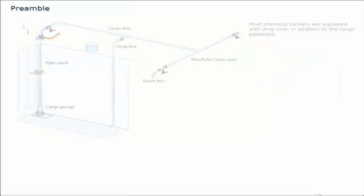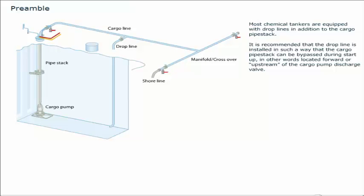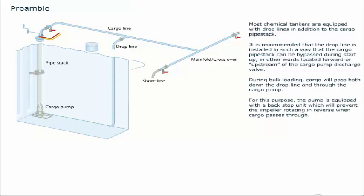Most chemical tankers are equipped with drop lines in addition to the cargo pipe stack. It is recommended that the drop line is installed in such a way that the cargo pipe stack can be bypassed during start-up, in other words located forward or upstream of the cargo pump discharge valve. During bulk loading cargo will pass both down the drop line and through the cargo pump. For this purpose the pump is equipped with a back stop unit which will prevent the impeller rotating in reverse when cargo passes through.